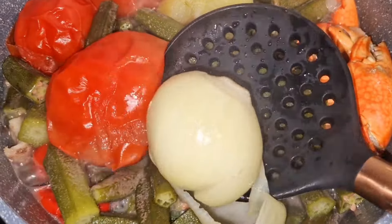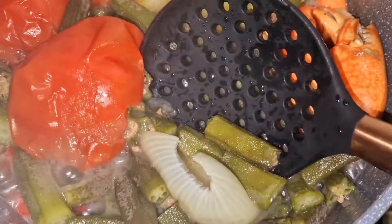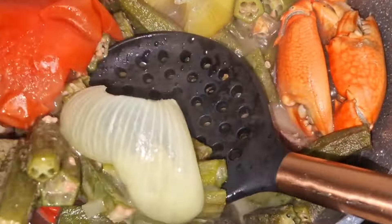Après 25 minutes, je viens retirer l'oignon, la tomate et le gombo pour les mixer dans mon blender. Pour cette recette, on n'a pas besoin que cela soit trop lisse. Voilà la texture que j'ai obtenue, et je vais rajouter ça à la sauce.